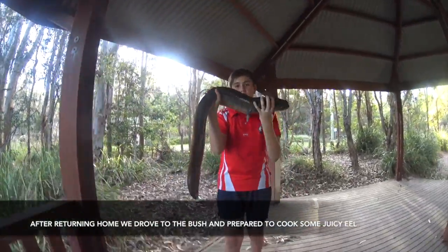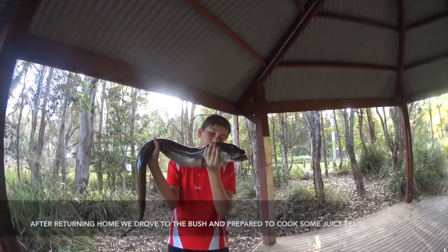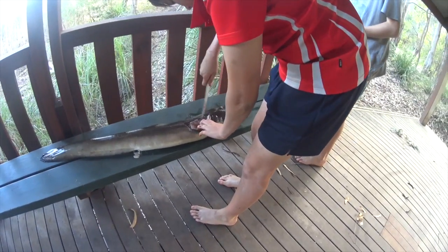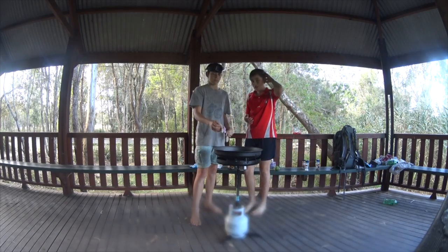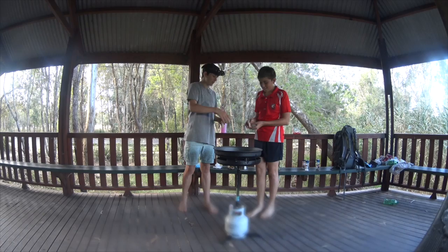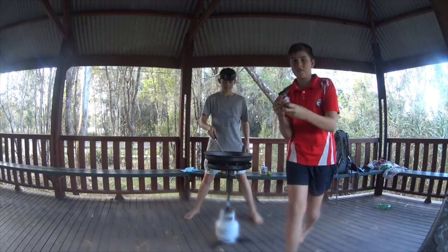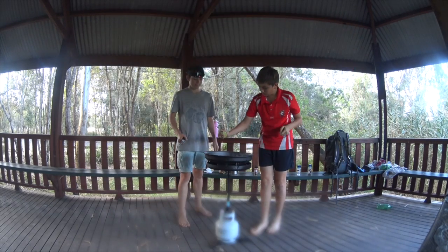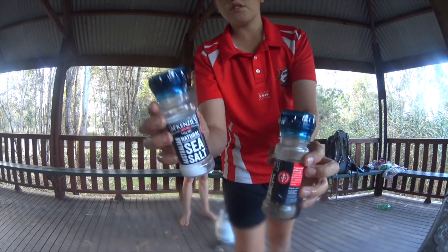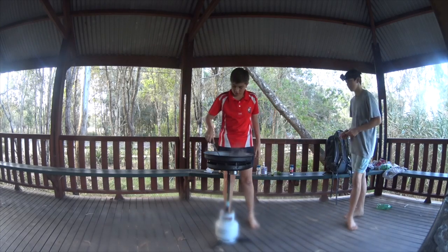Right, so this is the eel. We have already taken them out. So we do some of the eel for the catch and cook. I'm going to flip it around. We're going to use our favourite chilli, some salt and pepper. That looks great.